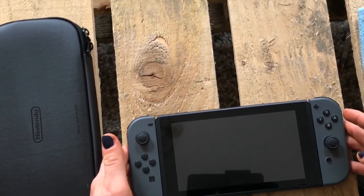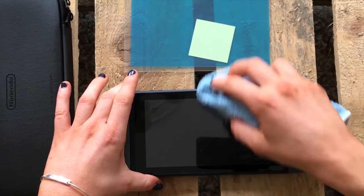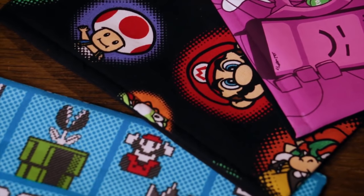I'd always recommend a screen protector because anytime there's a touch screen I put a screen protector on it — if I don't, it inevitably gets scratched and then I'm sad for the rest of my time owning it. So get a screen protector right away, and then you don't need the dock sock. But I do like the dock covers because they look really cool, they're super soft, and they can add a cool design to your switch if that's what you want.